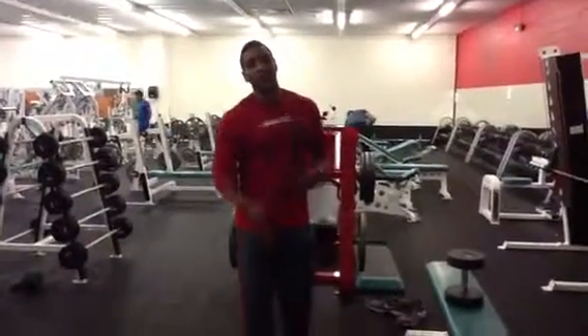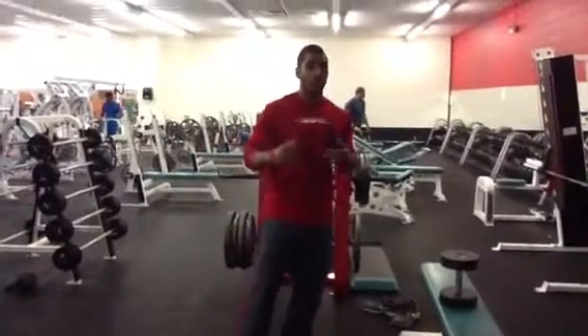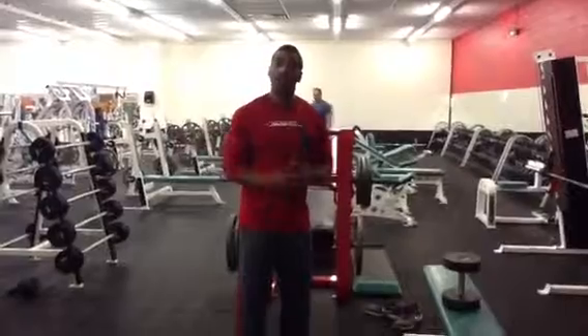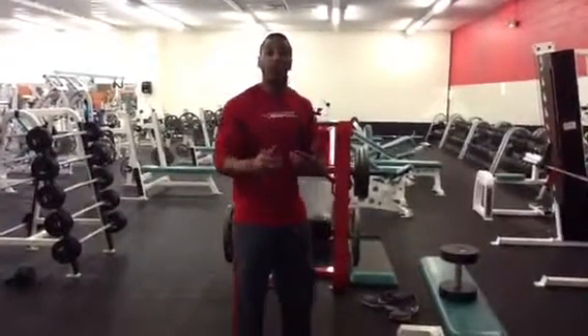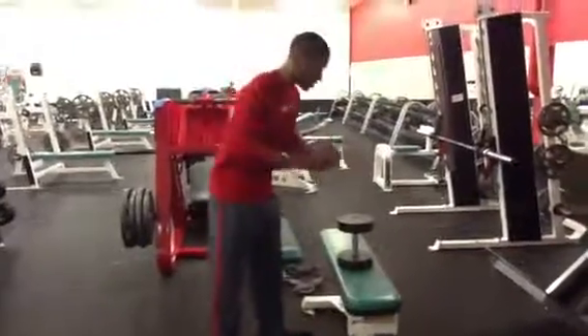Hey guys, how's it going? This is Russell here and what we're going to go through today is a series called Squat Progressions 101. It's basically an introduction to back squatting and how to use the most effective form. We're going to start with the progression I like to start with a lot of my clients — it's called the Goblet Squat.